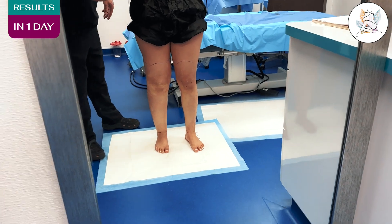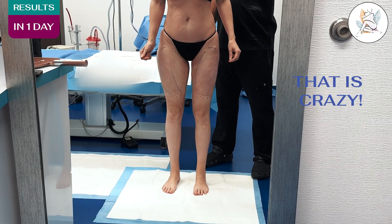I didn't think it would look like this. That is crazy. If you're not sure, just do it.